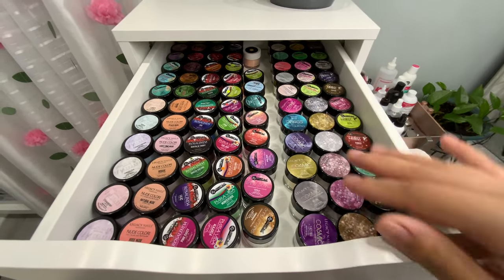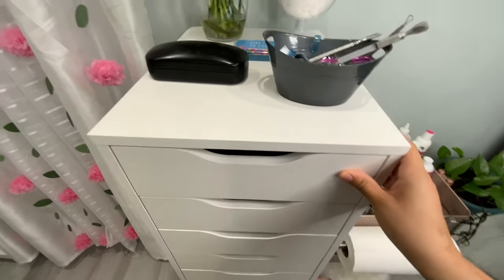One drawer holds my entire Legacy Nails acrylic collection — pastels, nudes, fall colors, and their glitter collections — all in one place. Since they're the same size I keep them together. There's also a Melody Nail System powder back there.